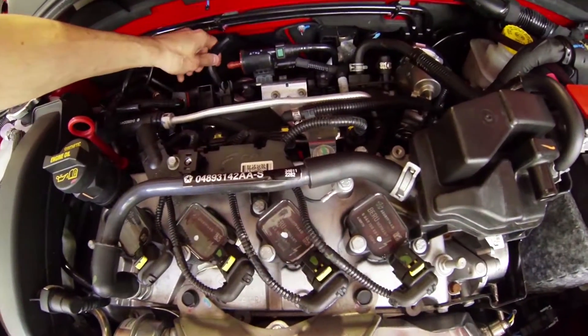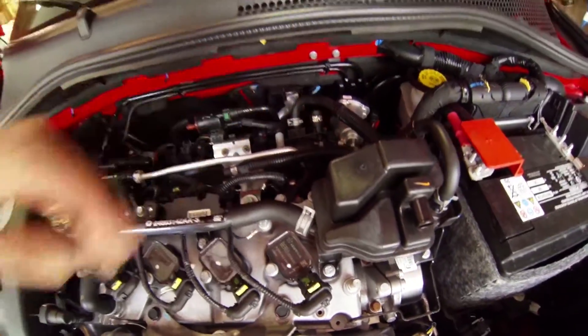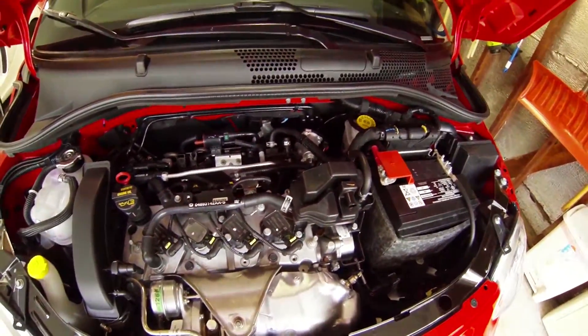And then this line, which has a check valve, goes to the intake manifold behind the throttle body — that's where the evap would purge during vacuum operation.